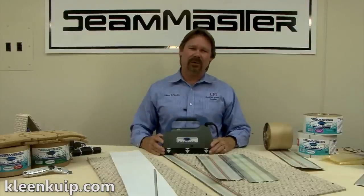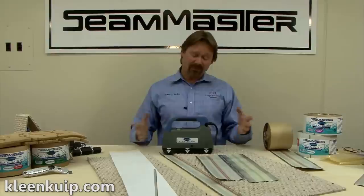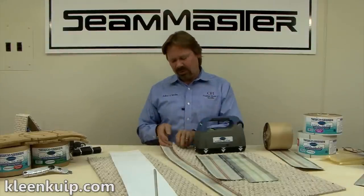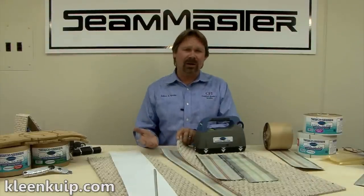Hi, Robert Varden here from Seamaster Industries. Today we're here to talk to you about the CoolGlide Seaming System. Some of you may know this tool — it sits on top of the carpet and doesn't go underneath the carpet like your conventional hot iron.